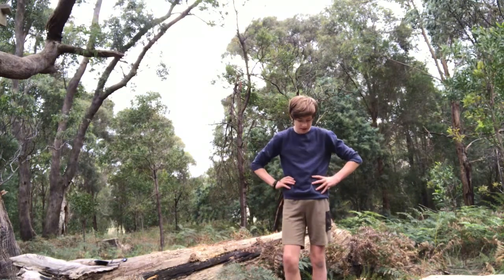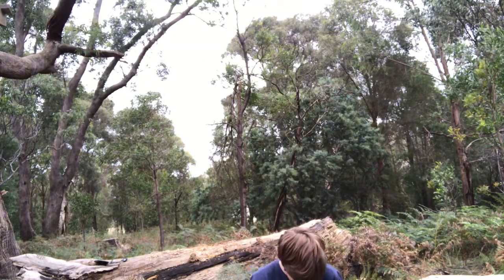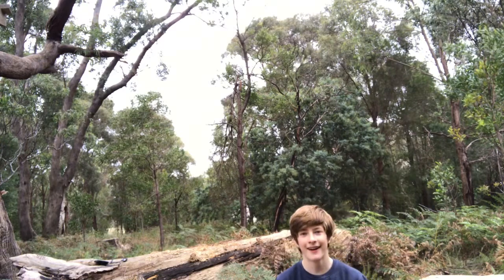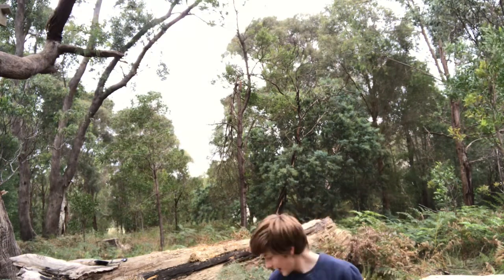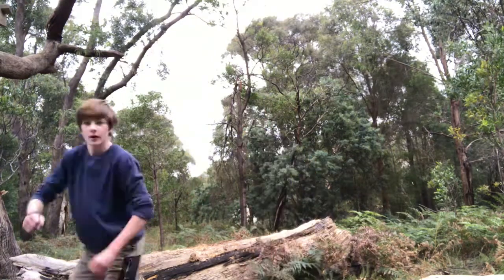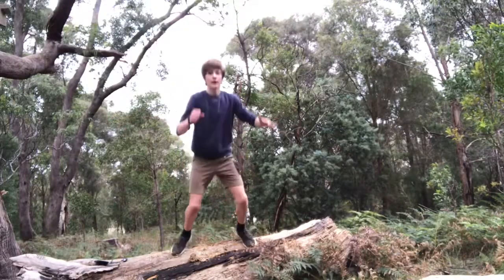Yeah, I'm happy with what I've got today. Let's see how far I am — it's literally just my head above the top. That's how deep it is. Thank you for watching. See you next time.